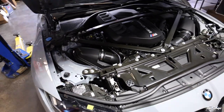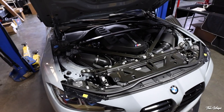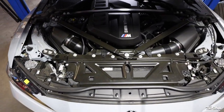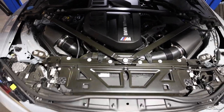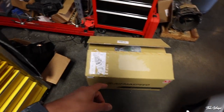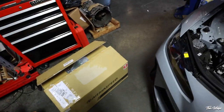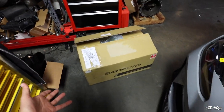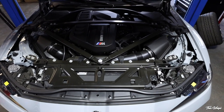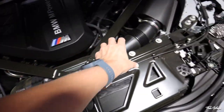All right guys, we are here with the G82 M4. Friend of ours Steven brought in this car at CES Motorsport. If you guys need anything done on BMWs, make sure you hit them up — I'll have them linked down below. Looking at the beautiful S58 here, today we're installing the Arma Speed carbon fiber intakes as well as a carbon fiber radiator cover. It should look really good; curious to see how it sounds. We're going to do the full install here and show you a brief overview of how this goes down. It should be relatively straightforward — got the intake right here, stock intake running across right here.